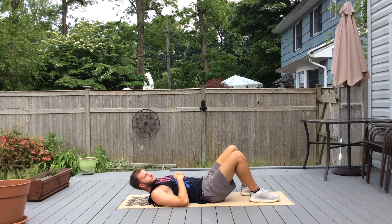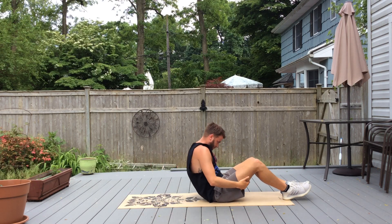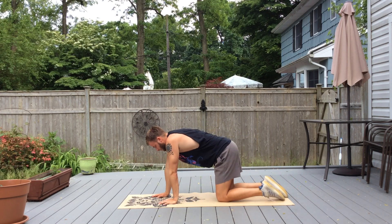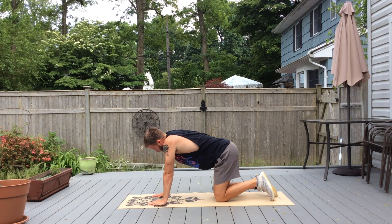From here we're going to start our planks. We're going to do three plank exercises and then rest for 30 seconds, then another series of plank exercises and rest for 30 seconds, and then again another series of plank exercises and rest 30 seconds. The first one — get into your plank position.